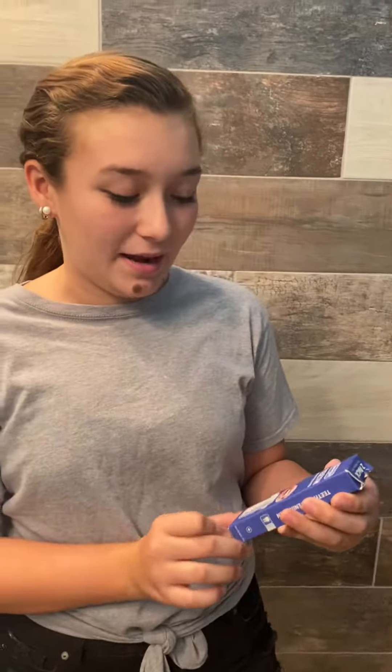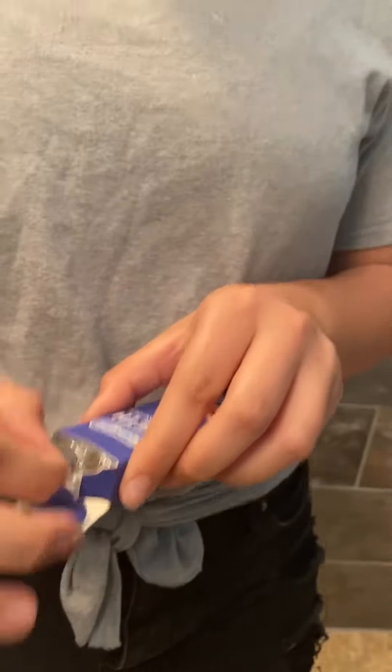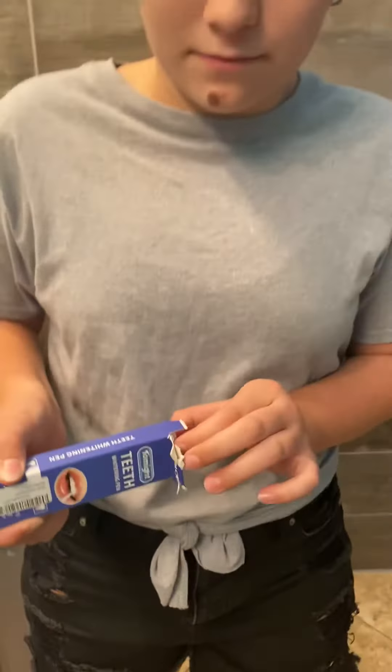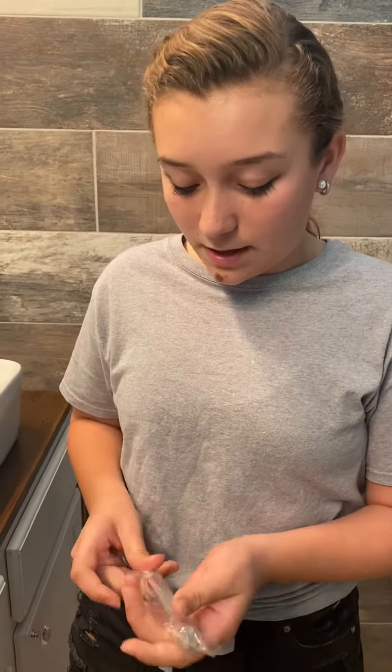Hi, I'm Ariella and I'm going to do a product review on this teeth whitening pen. It's by Tone Might. It comes with two pens.